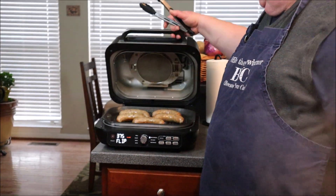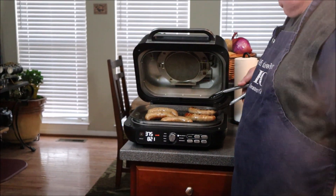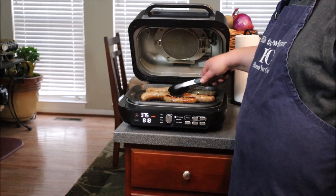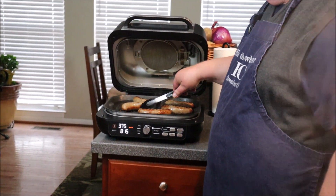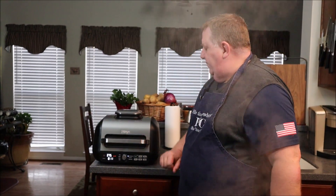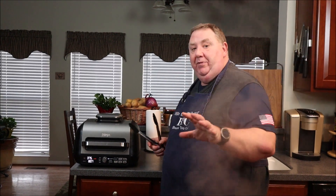The Ninja Foodi is asking me to flip now, and these sausages are looking and smelling fantastic. We'll give these a little flip. These are going to be so good. About eight minutes left — might even be a little bit less, maybe seven.